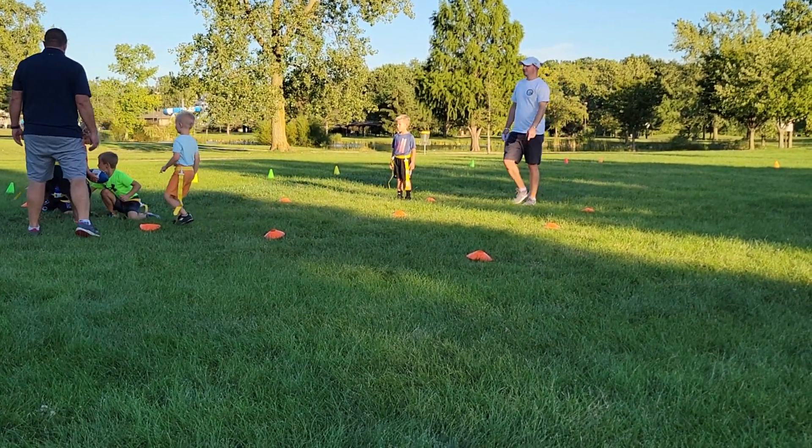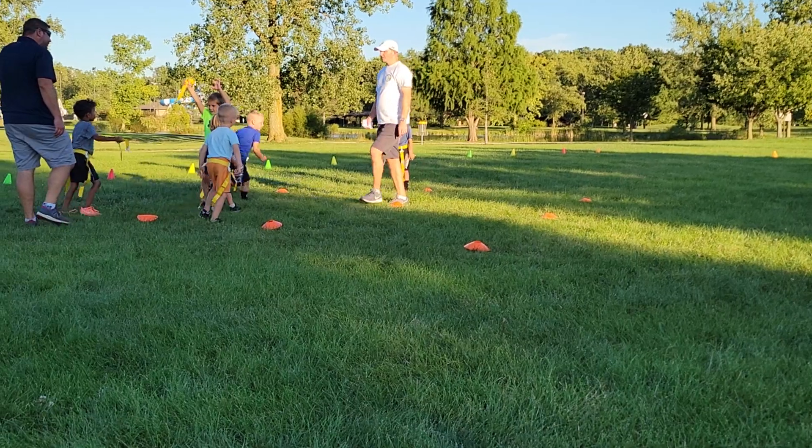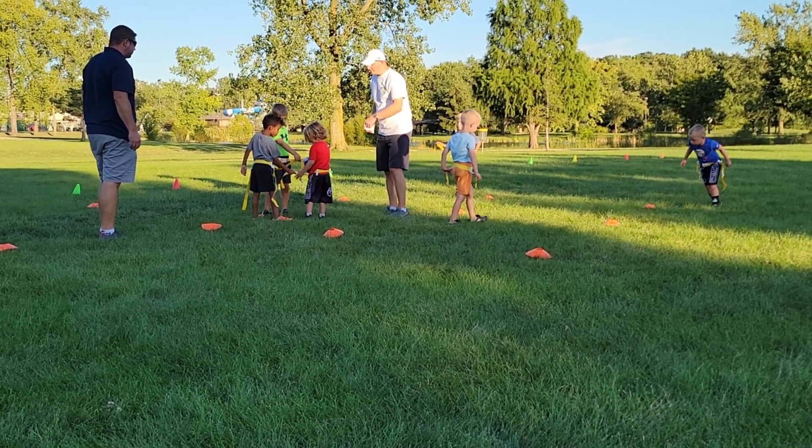You got to keep running. Okay, remember, if you've got the ball, you want to keep running.